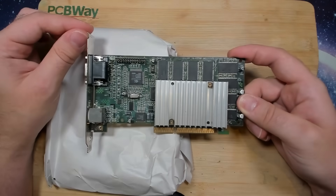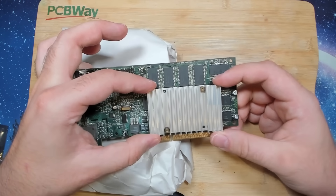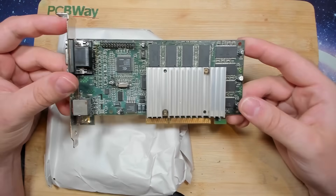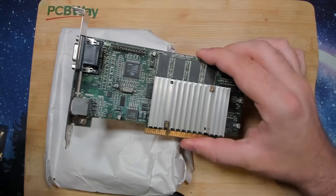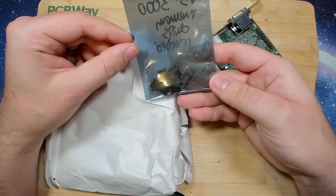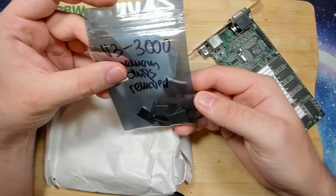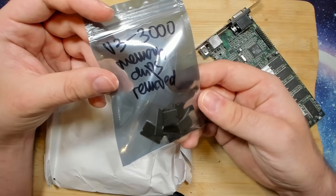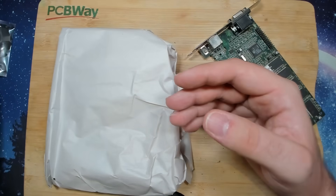I don't know if it was the memory or if it's the core, because the owner told me that there are artifacts. Luckily, the heatsink is not glued to the chip. We have to take that off and look at the memory chips, because they have been replaced. Here are the original chips, and there are a few other ICs in there as well — actually, these are all memory chips. But I think there is a broken one in there too. Anyway, we'll figure that out.